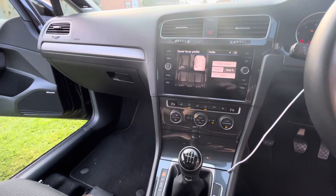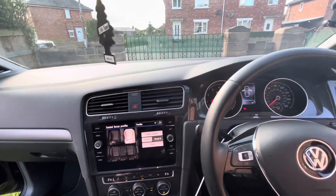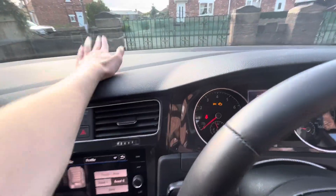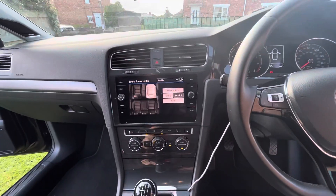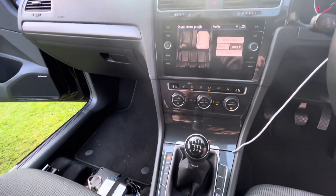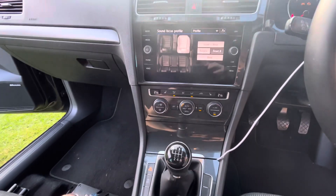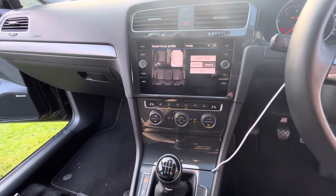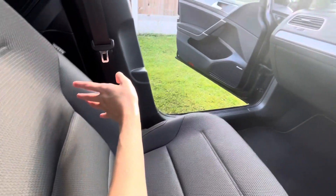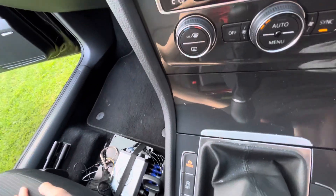There are individual channels for all the door speakers — rear left, rear right, front left, front right, and even the centre speaker. Some models had that, and you could actually retrofit it assuming there's no airbag behind there. If you have the Discover Pro head unit, you can play DVDs and true surround sound, with sound effects coming out of the rear speakers — you certainly don't lose those features.